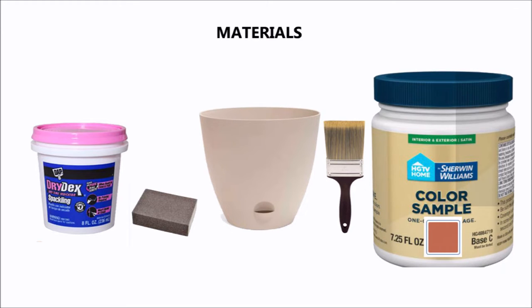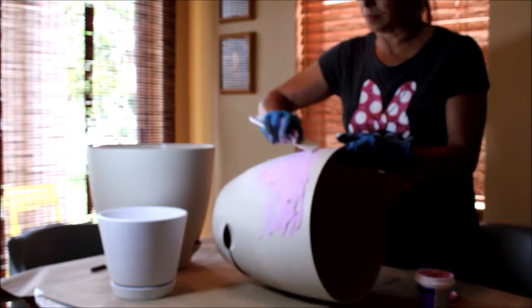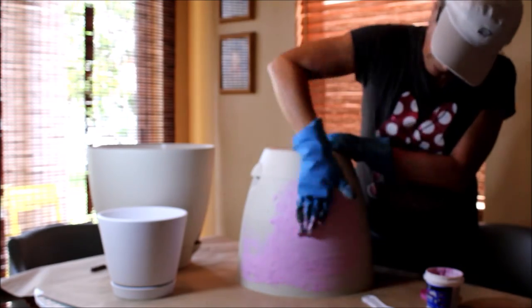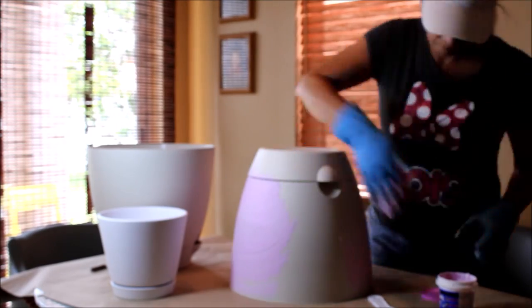These are the materials I use for this transformation — I'm going to list them in the description box. The first thing to do is to apply the sparkling dry decks mix to my pots. As you can see, it's a pink mix,